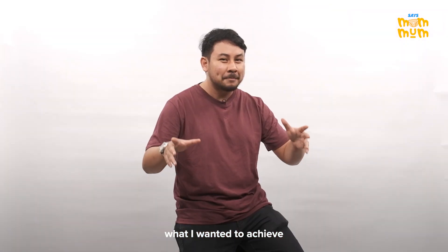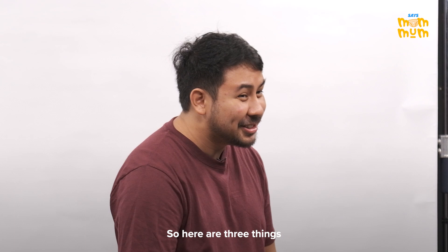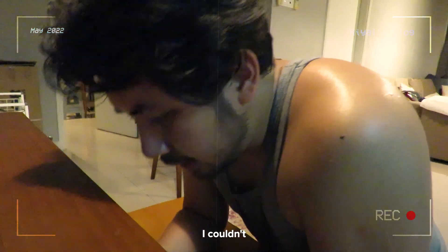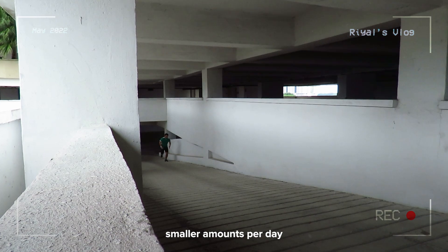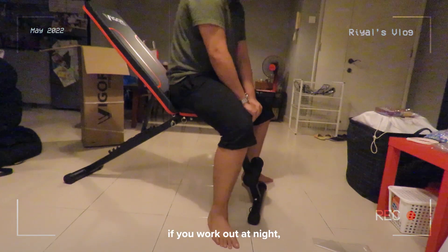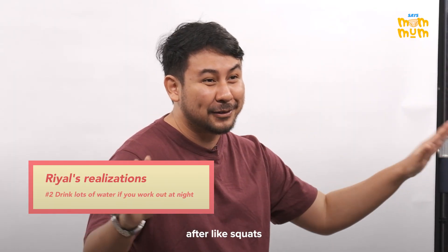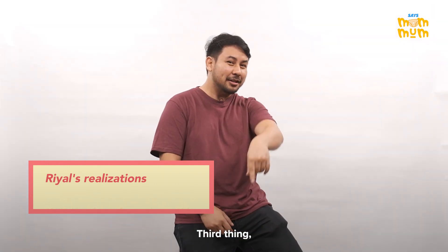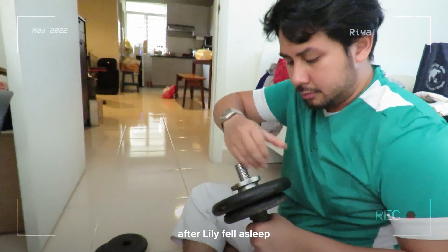Based on all the vlogs and what I wanted to achieve, I think I kind of did it — I'm not entirely happy with the results, but I got somewhere. Three things I learned: number one, after a really hard workout I couldn't move for five days, so it's actually better for me to work out smaller amounts per day to do it multiple days in a row. Number two, if you work out at night you will be so dry in the morning — I had a sore throat every morning after squats, push-ups, and pull-ups. Third, it's really difficult to do weights when a toddler is running around, so I had to wait until Lily fell asleep — and then I fell asleep too!